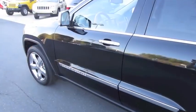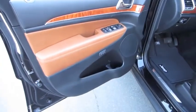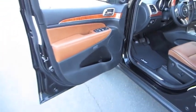Simple as that. The exterior is known as brilliant black crystal pearl coat, with two-tone new saddle leather and black interior.